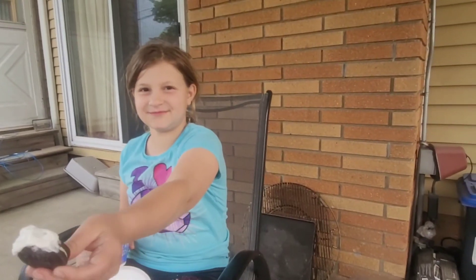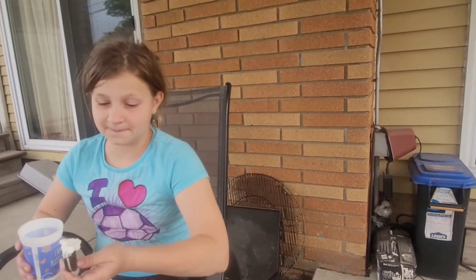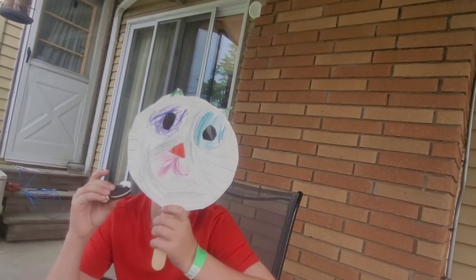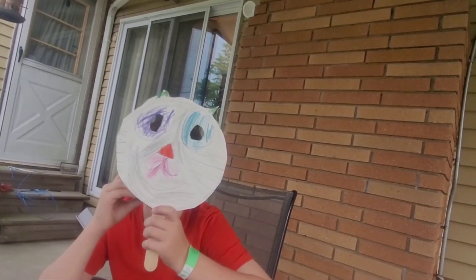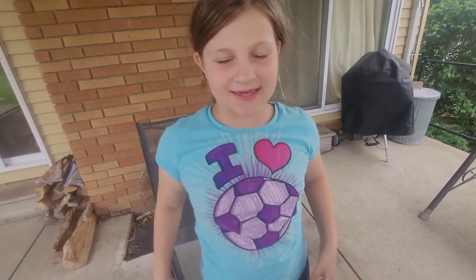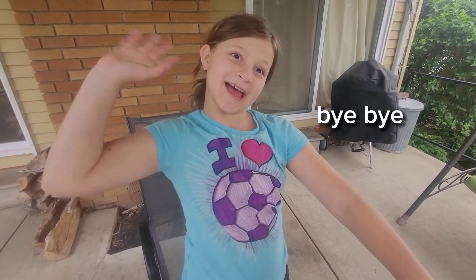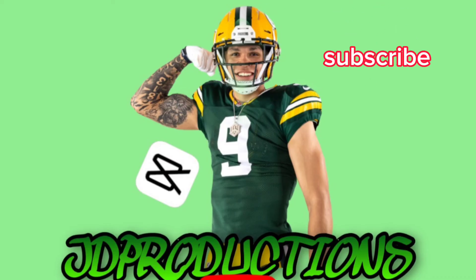Try it! I love this video, everyone. I hope you like it and I hope we can eat together another time. Bye guys, bye, bye, bye!